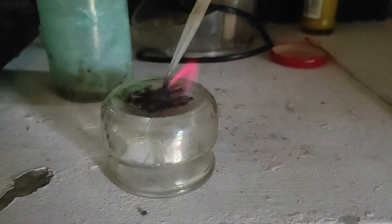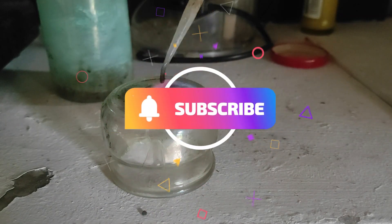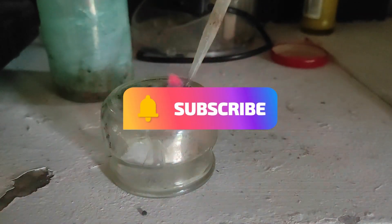If you enjoyed the video or learned something, don't forget to leave a like and subscribe. Thanks for watching and see you next time!